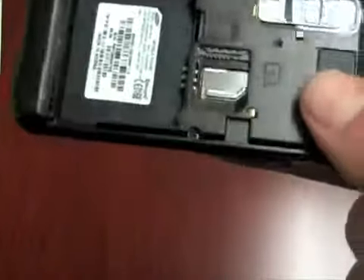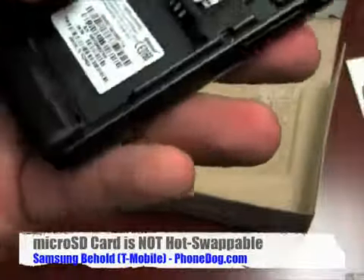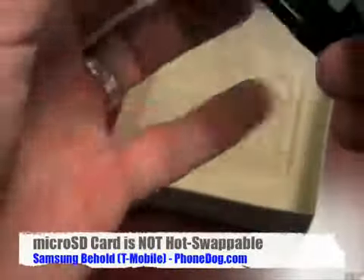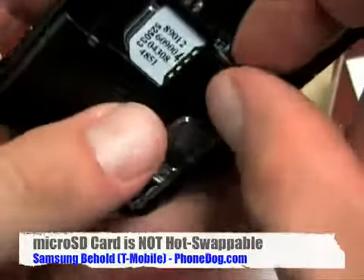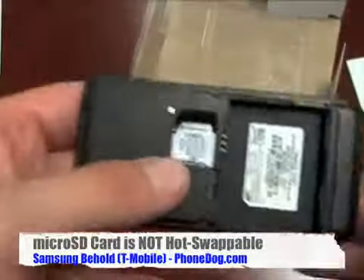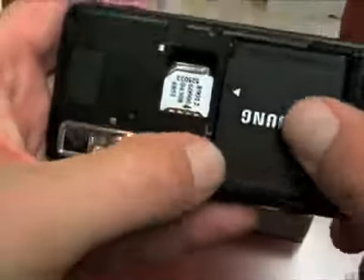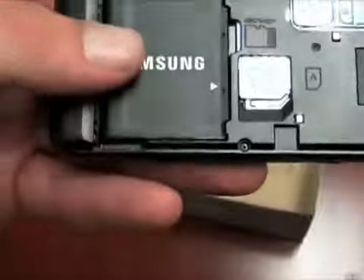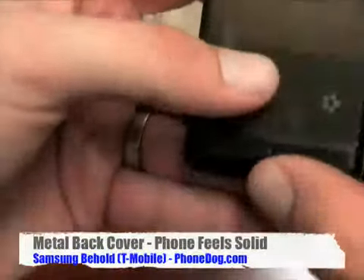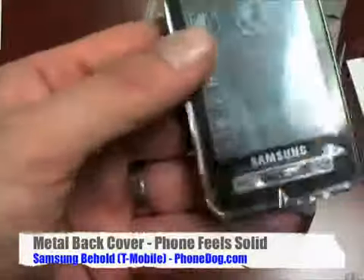I'm going to pop my SIM card in. Here's your microSD card slot right there. It looks like the card is not hot-swappable — once I get my battery in, there's no way to get to the card with the battery in. I wonder why they did it that way. It gives the phone a nice clean look, but it would be nice to be able to hot-swap. And like I said, the metal back feels really good in the hand.